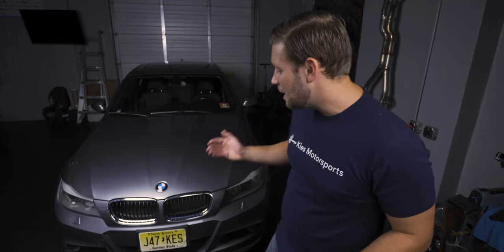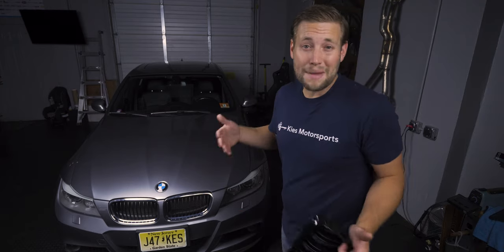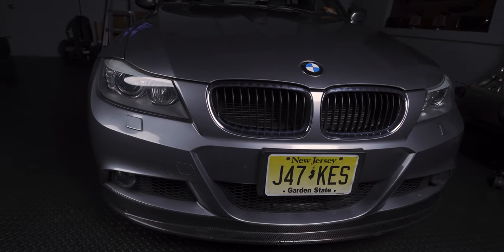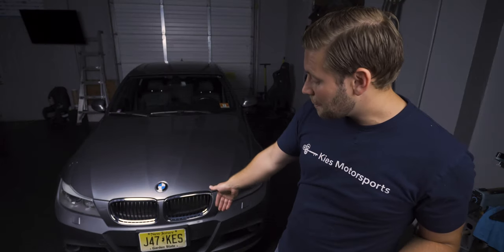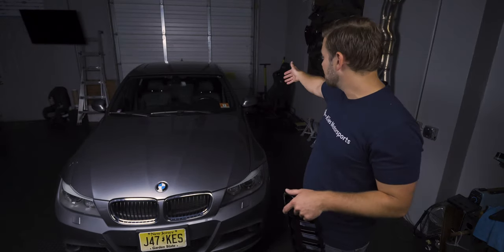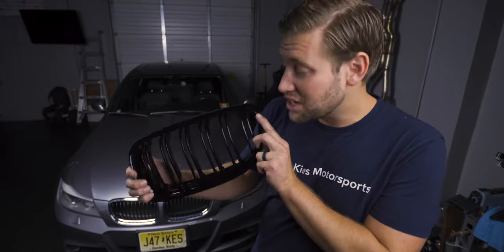BMWs typically come with chrome grills, and although some may think they look nice, on this car I don't think it's doing it justice because there's no other chrome pieces. As you can see, there is a carbon fiber front lip, all of the trim is black, the mirror surround is black — everything's black so there's no other chrome. By adding black grills it's going to be a nice subtle touch and dramatically improve the front end of this car. Let's get started.